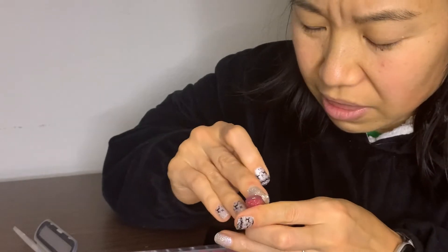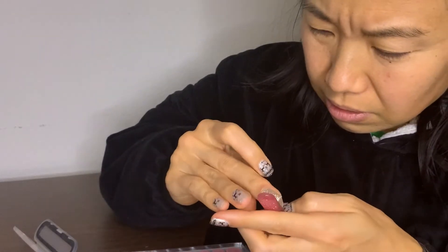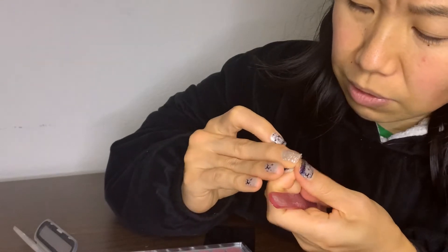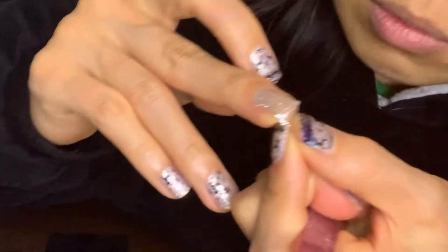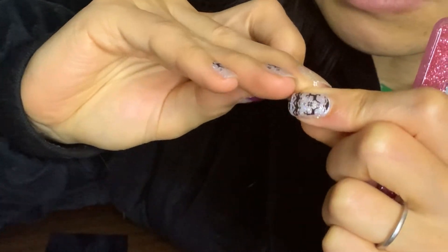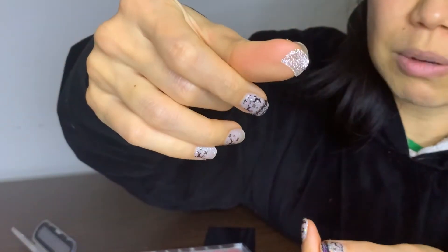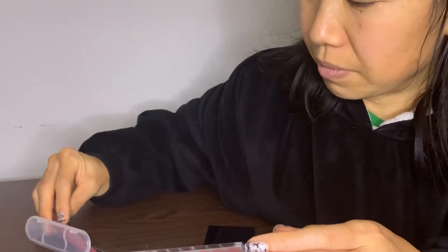Usually I like to just do my thumbs because I don't always have a file on me. This is quite tough to file down — but there we go, getting it now. There's not very much left on there after filing, so that would not work for doing a two-for-one.